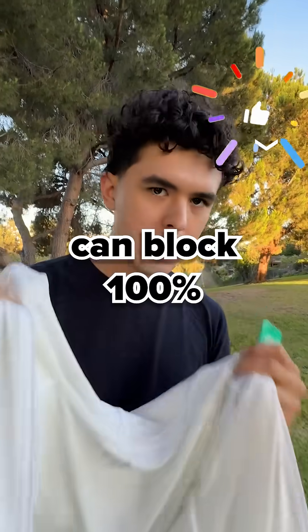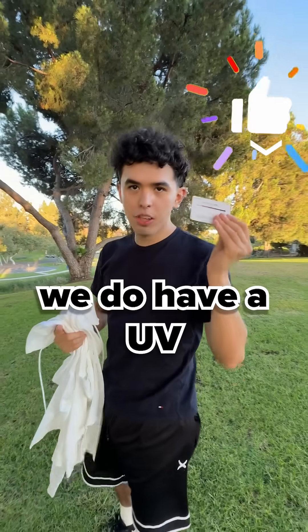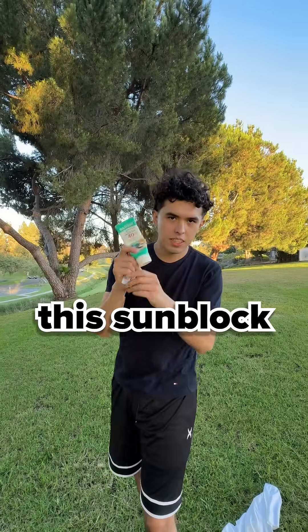This jacket can block 100% of the UV rays, according to science. We do have a UV tester card, so what we're going to do is test this jacket versus this sunblock.